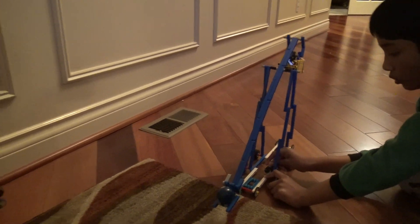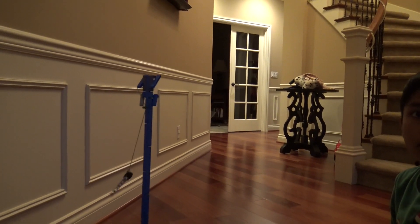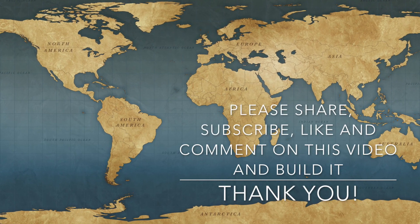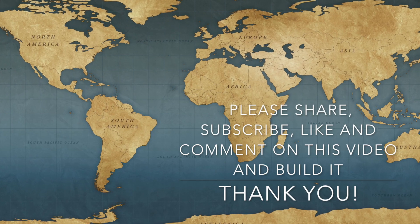And there you go, a trebuchet. Please feel free to share, like, and subscribe to Build It. Thank you.